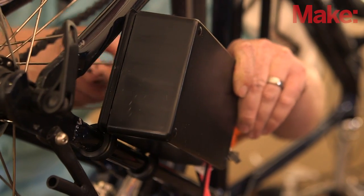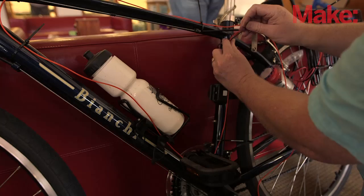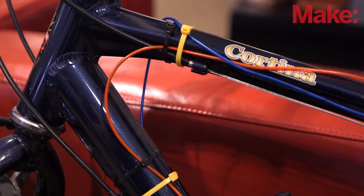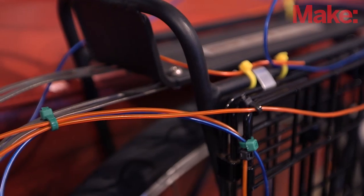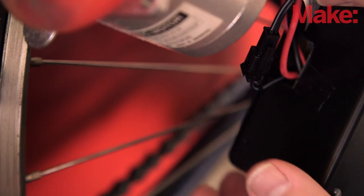Now you can mount the enclosure to the bike frame and then mount the stepper motor so that its wheel is resting against the rear rim of the bicycle. It's time to wrap your bike with some L-wire. When you add the wire, make sure you keep it clear of any moving parts, especially the handlebars and brakes. Once it's all wired up, simply plug in the ends to the connectors on the electronic enclosure.